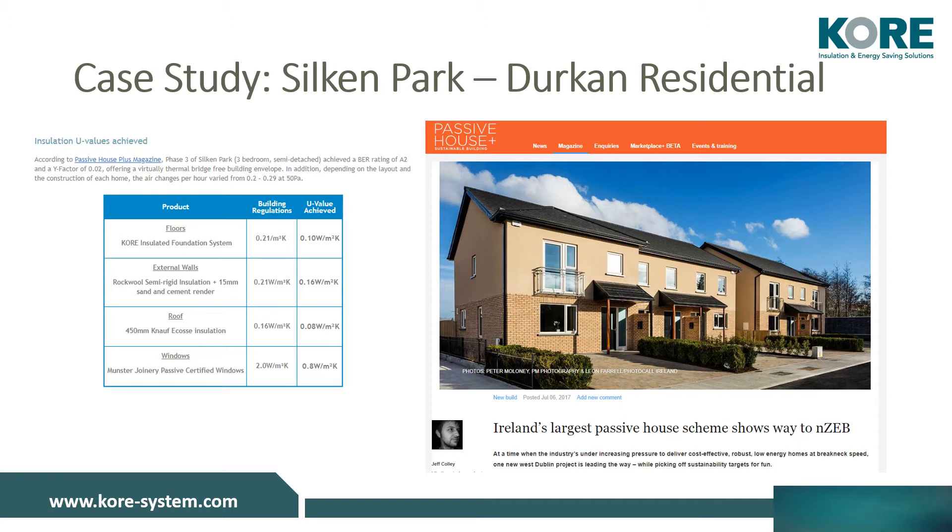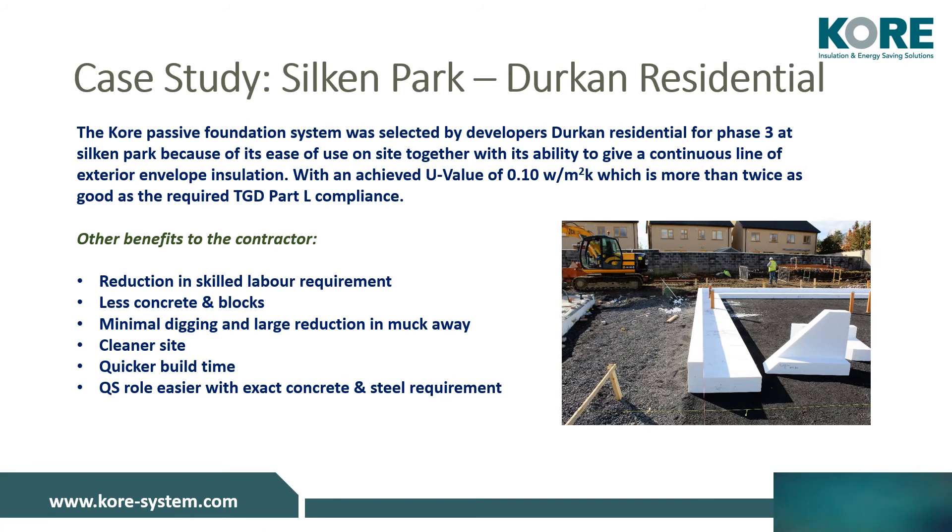This development featured in Passive House Plus Magazine Issue 20 and is available online. Durkin Residential proved that a high-performance, low-energy home system can be sold to homeowners at no extra cost. If we build cleverly, we don't need additional cost to meet the new regulations. The fabric-first approach was prevalent here. The foundation system was selected by the developers for its ease of use and its ability to give a continuous line of exterior envelope insulation.